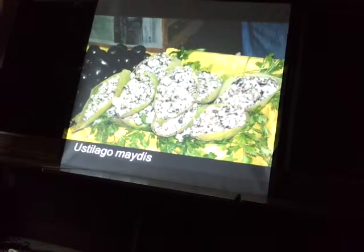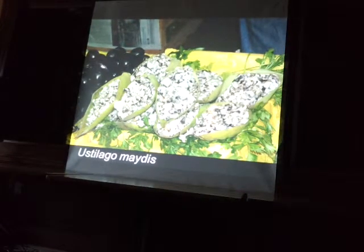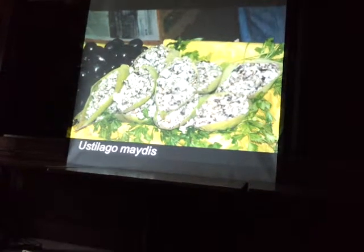¿Cómo se dice en español? Huitlacoche is what they call it. It starts with an H but the H is silent. You got another hour Alan? Just kidding.